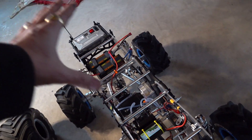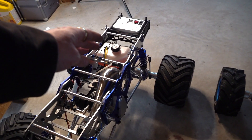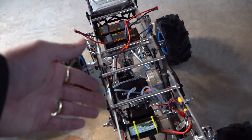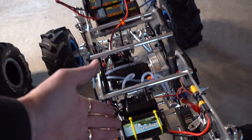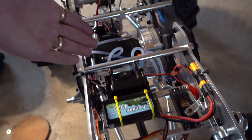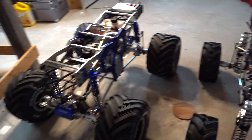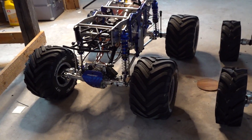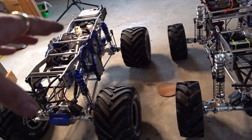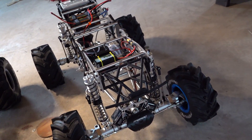I've got the large tires on the gasser right now and switched between the two. For those wondering — the electric is lighter than the gas. You lose the engine, the exhaust, and the back fuel tank. And although you're gaining a motor and two batteries, with one battery up here controlling the two front servos and the fan, it weighs completely differently. The difference in tire size also makes a huge difference in weight. Both are stock gearing.